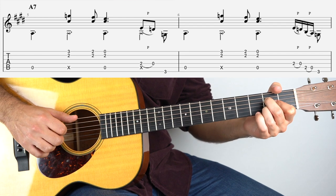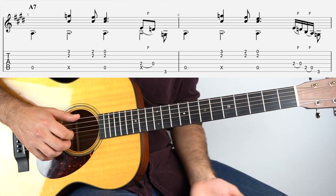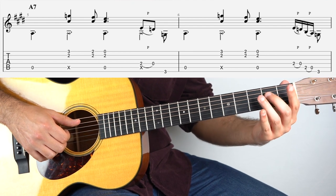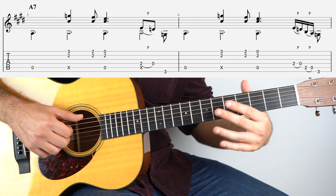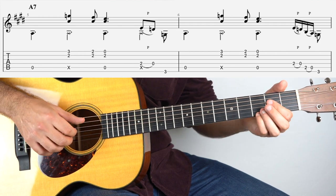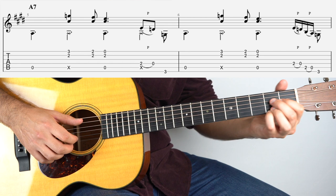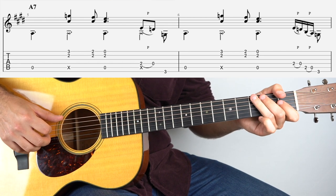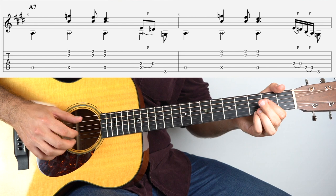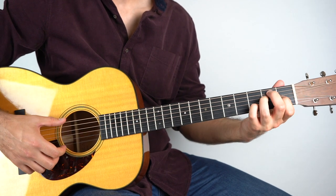Coming out of it, you could play the simple version, but I've done a little pentatonic run to go back to the E chord. And that's simply just 2 on the 4th string, pull off to open, same on the 5th string, and then 3rd fret on the bass. But if you don't like the tap, the simpler version is absolutely fine. So then it goes back to the 1 chord, to the E7.